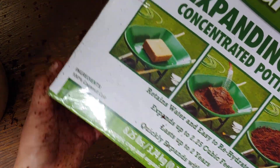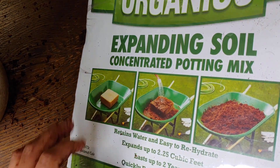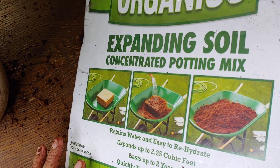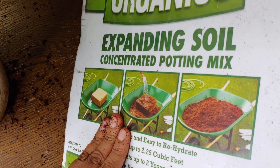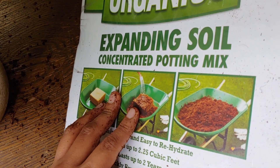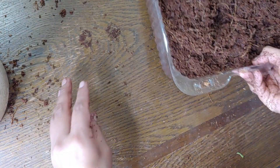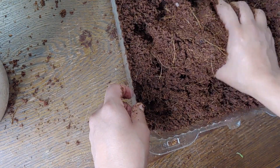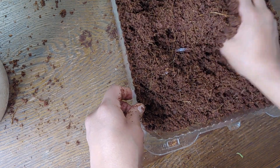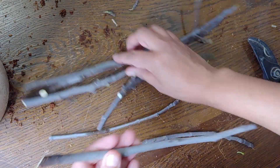It retains water really well, so if you're going to fertilize your plants that's great, but you wouldn't want to plant just in this. I'm using it because it's a sterile medium for cuttings — it retains moisture which is great for cuttings — but I wouldn't plant straight in this. You'll see some reviews from people really mad because it didn't work for them as a soil, because it's not really a soil. It's a growing medium, but it's not a full well-rounded growing medium.